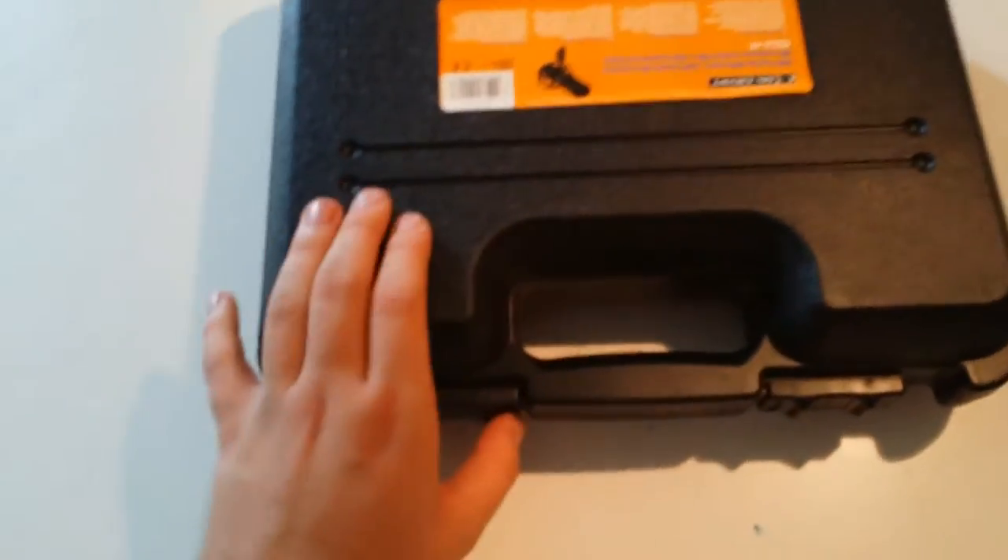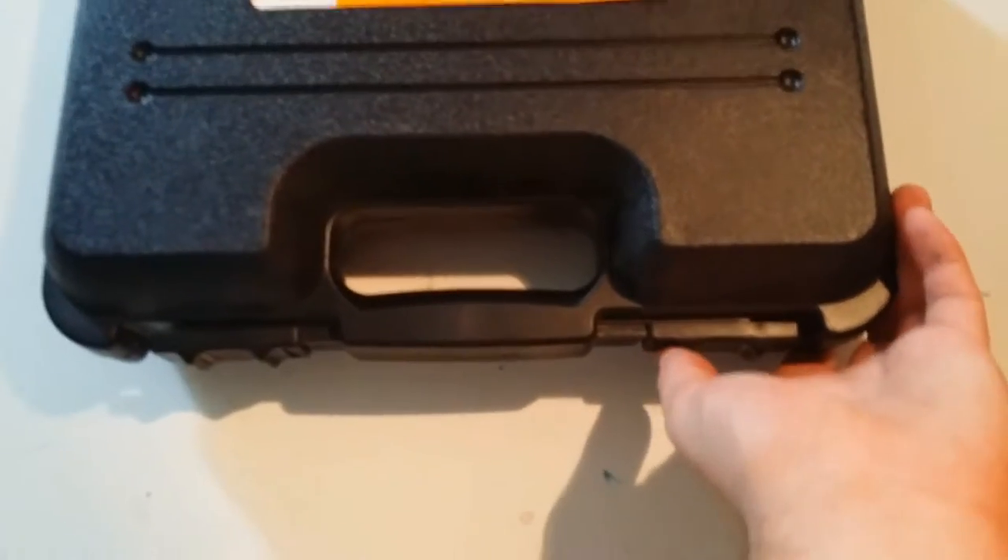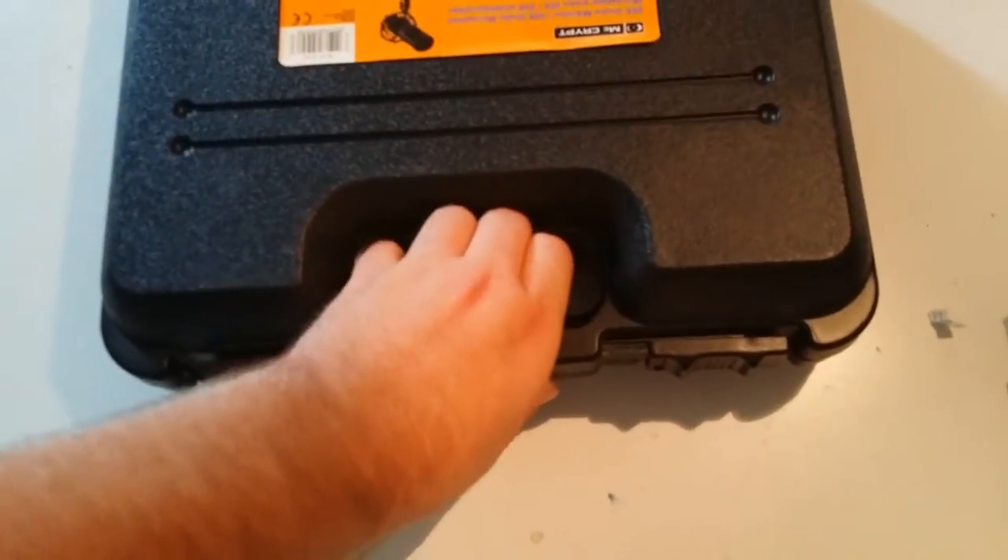What is up guys, welcome to my review and unboxing of the Crypt CU4. This whole video will be recorded on this microphone, so you can get a feel of how it sounds.